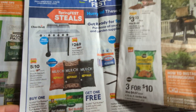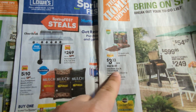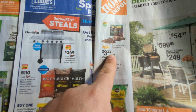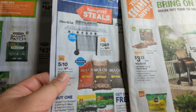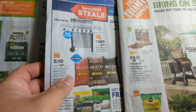Right now you can see in the front of them the mulches — you put that around your plants. So it's $3.33 at Home Depot. But the mulches at Lowe's is 5 for $10. You can choose from red, brown, or black.